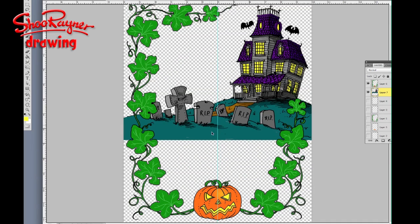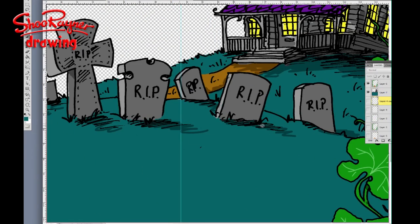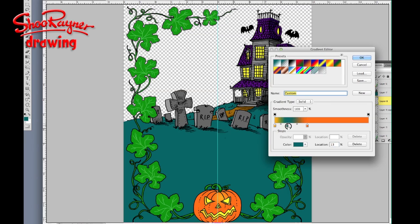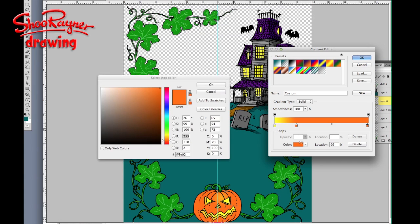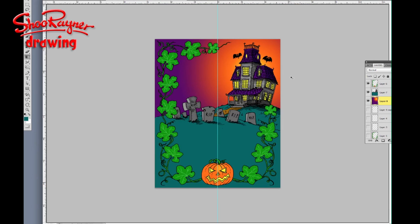Now I'm getting the drawing of the graveyard and the house and dropping that into the background, placing it in position. Then I'm going to fill the bottom area with a green colour and fill in another kind of radial, nighttime, spooky-looking background colour in the background.